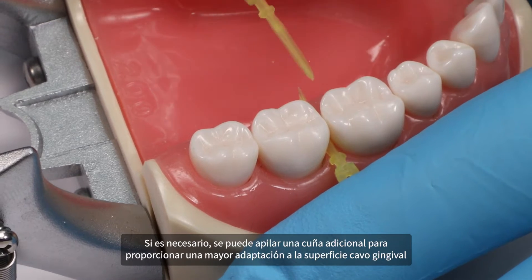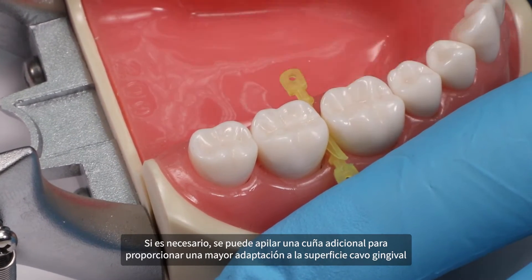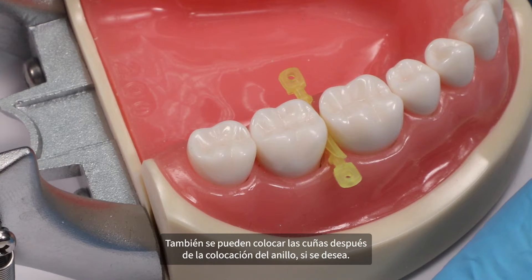If needed, an additional wedge may be stacked to provide greater adaptation to the gingival cervical surface. Wedges can also be placed after ring placement if desired.